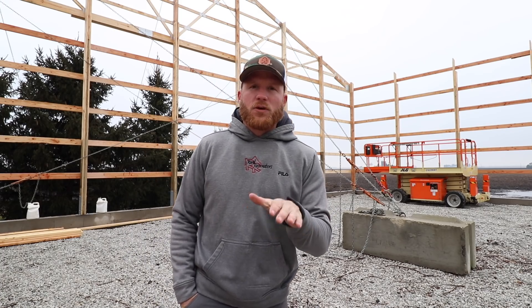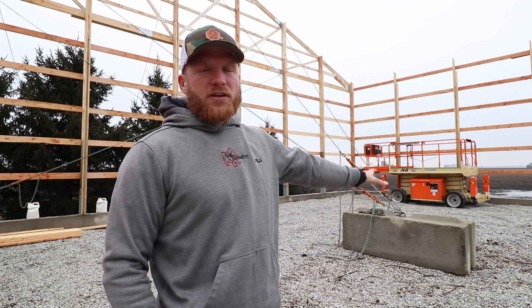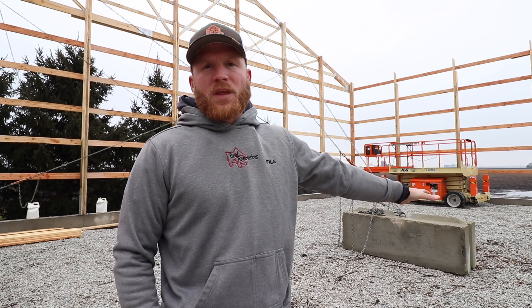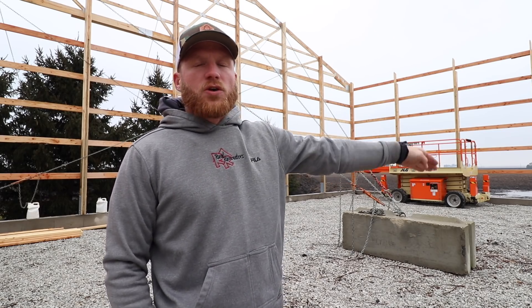We've got a little bit of a unique build — it's on a foundation wall, which means we didn't have to drill any holes into the ground to pour our concrete piers. Now let me just get the elephant out of the room: this big concrete block behind me. We bring it in when we're not going to be digging the holes ourselves. It's what we call a dead man — about 4,000 pounds — and we chain to it to help aid in bracing and straightening of the building.